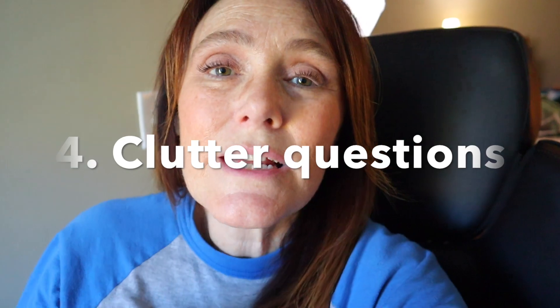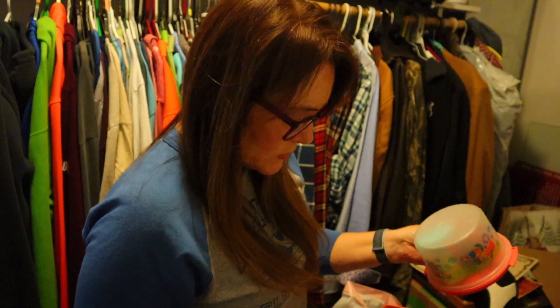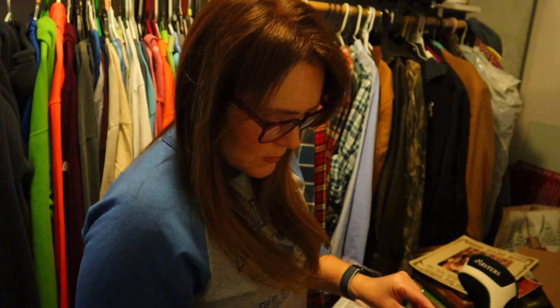With the rest of the clutter, Dana says to ask two questions. The first question is: where would I look for this if I needed it? Don't put it off, don't make a pile — take it and put it in that area right now.